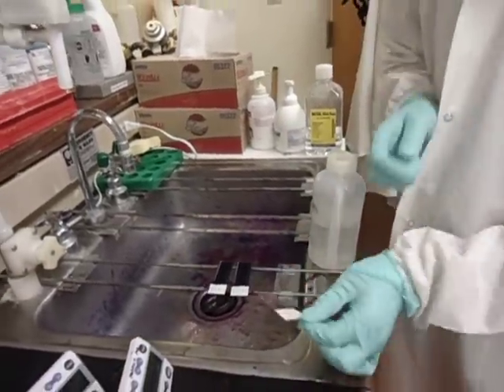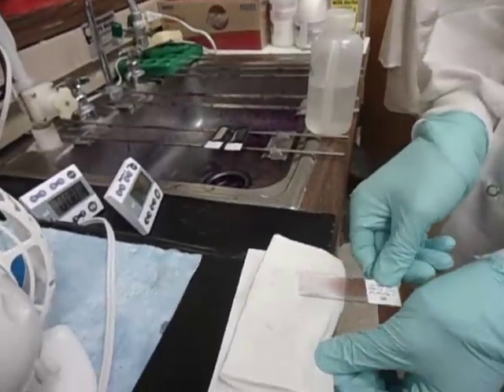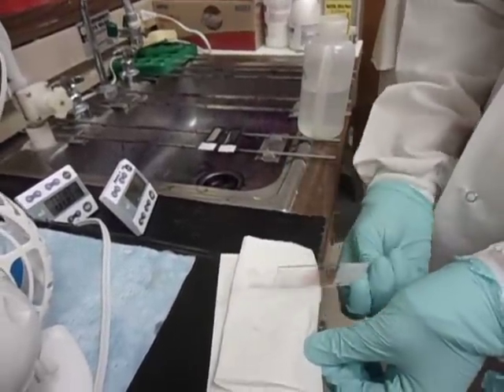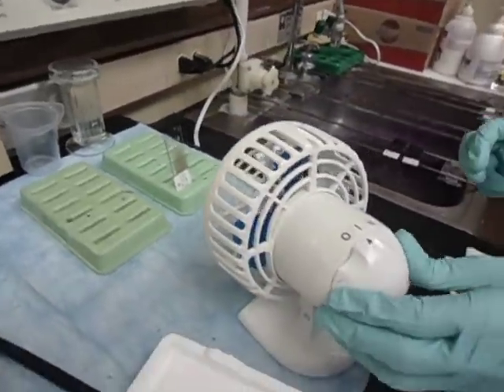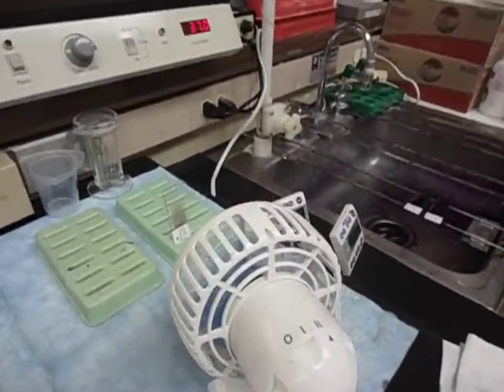So here's our control. I'm just going to wipe the back of it down. I'm going to put it here on the drying rack and turn on the fan to help it dry faster.